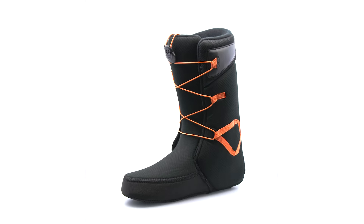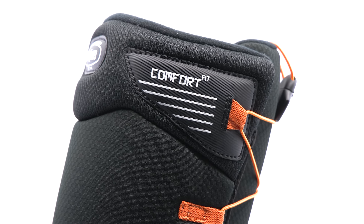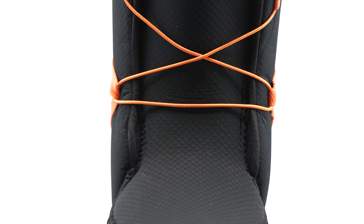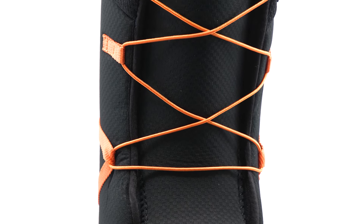This boot features our comfort liner system constructed with dual density foam, allowing for moderate support and a soft flex, lined with micro fleece for superior warmth and comfort.